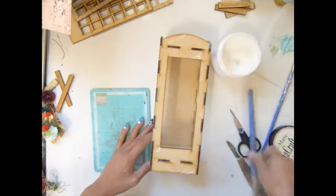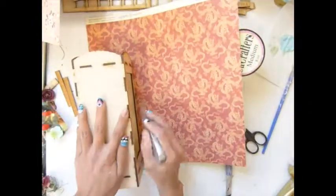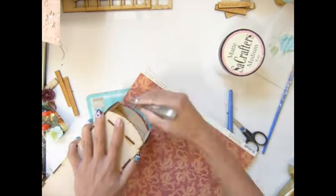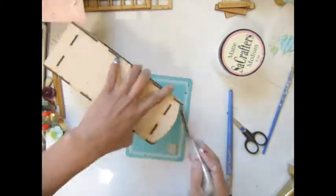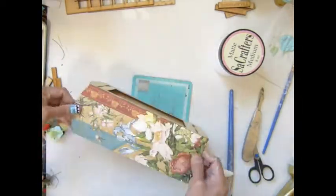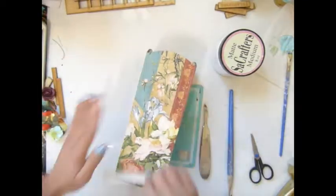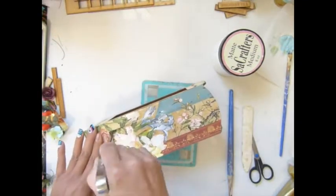Hi everybody! Today I'm going to alter my telephone booth here. I'm using the Paper Love Song graphic from my own collection. At some point in my video it's only a little bit over three minutes, but you will see more of the process of how I altered this.